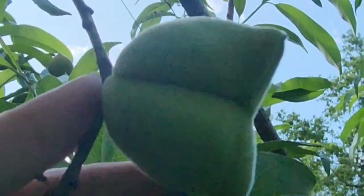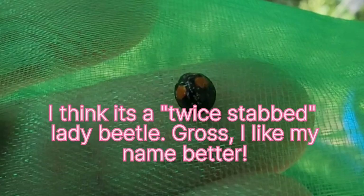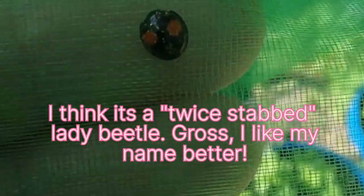I don't know if you can see that with the sun behind it — pretty cool. I don't know if that's a two-spotted lady beetle or one of those Japanese beetles. I'm not sure.